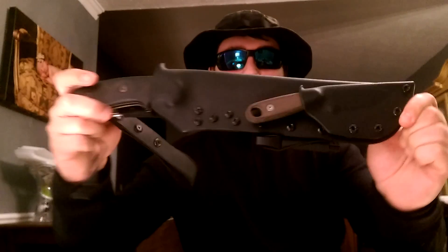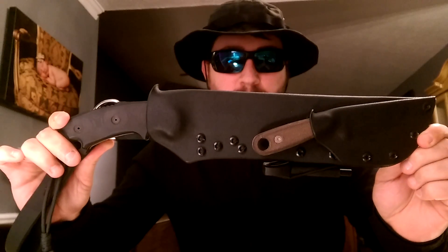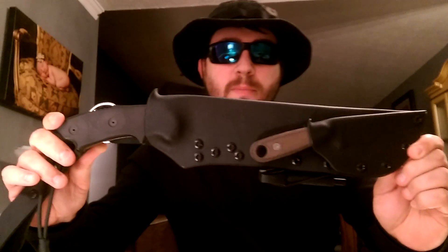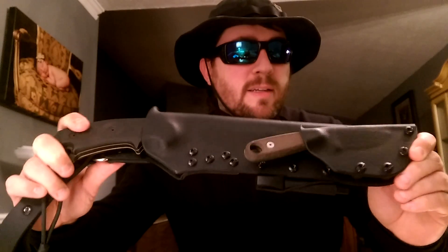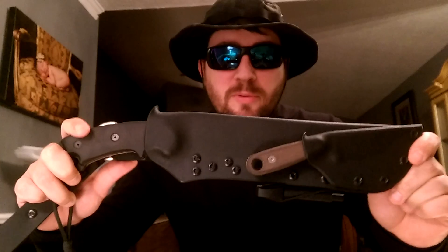Why would they even bother giving you a sheath if they're going to give you something so cheaply made? This is when you call Mr. Doug Wilson and get him to make you a custom Kydex sheath. It's rock-solid. The density on this is .093 — double layer from the back. Comes with a strike rod, easily removable.